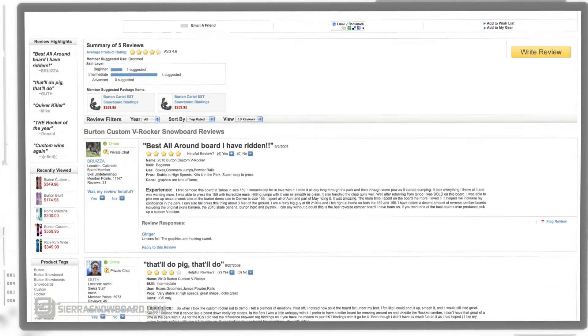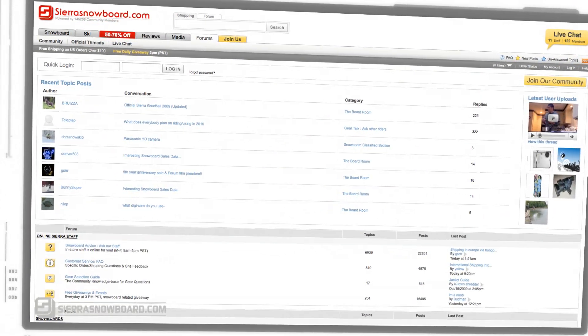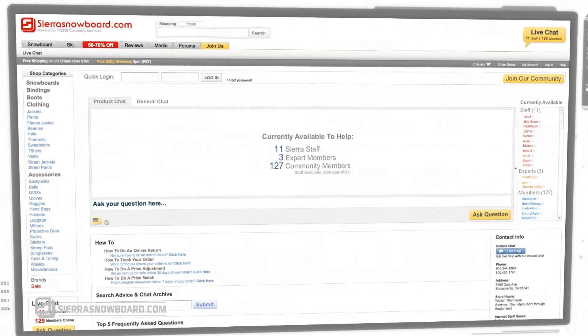If you've had the opportunity to ride this board, contribute by writing your own review on the product page and join in on our community forums. Also, get information through our live chat with expert staff and community members sharing advice from one rider to another.